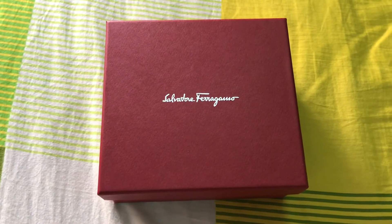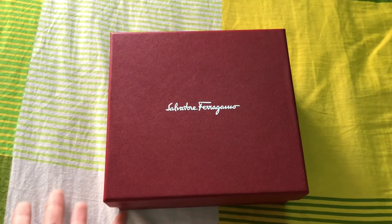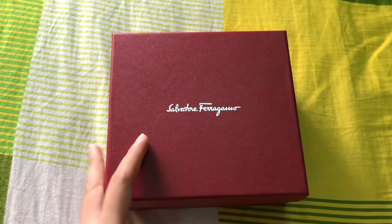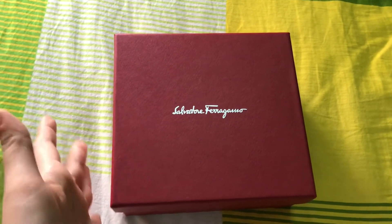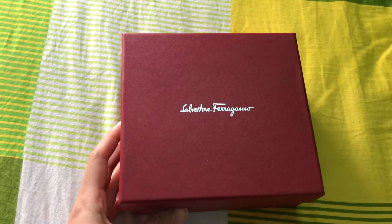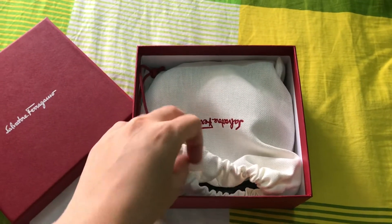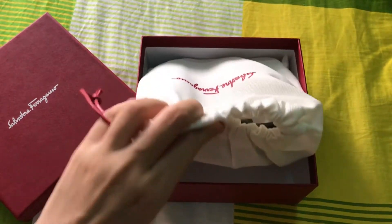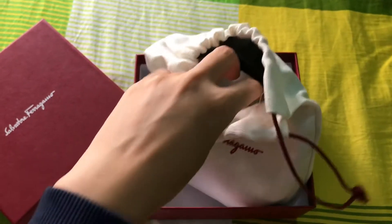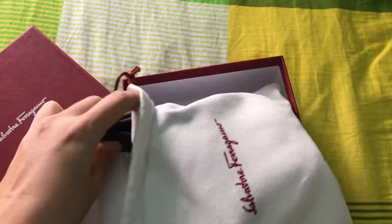Hi guys, welcome back to an unboxing video! Today I'm coming back with a Salvatore Ferragamo belt. I got this one for my daddy. Let's jump into the video — I know you guys would be excited for the belt. Let's open this up. I got this from an online shop; this one is around 200 or 300, I forgot about the price, sorry.